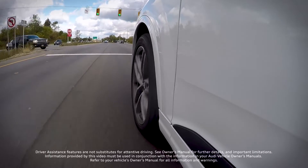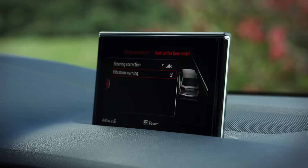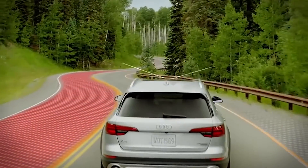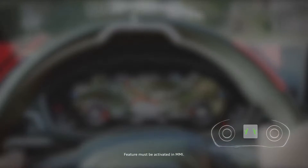Active Lane Assist can detect lane marker lines, and if activated, warn you if your vehicle begins to drift out of the lane. It can also help keep the vehicle centered in the lane when early intervention is selected in the MMI. A camera mounted in front of the rearview mirror scans the road to detect lane markings. If you are approaching a detected lane marker line and it appears you will leave the lane, Active Lane Assist will warn you with a vibration and corrective steering.